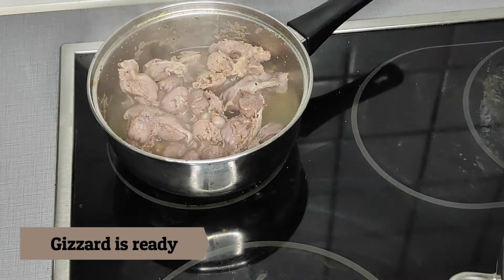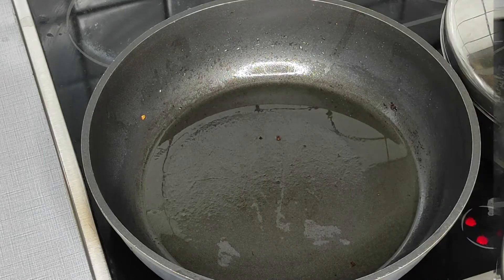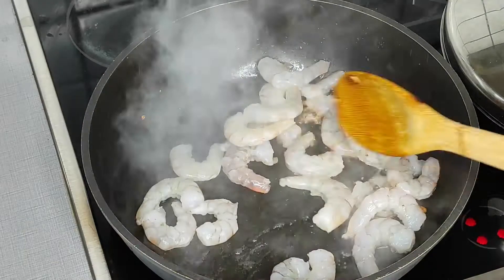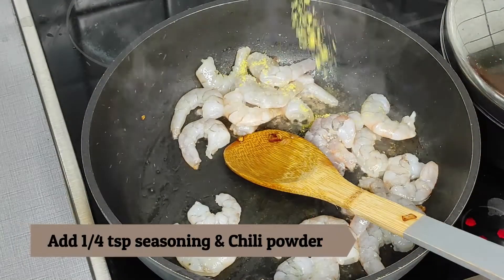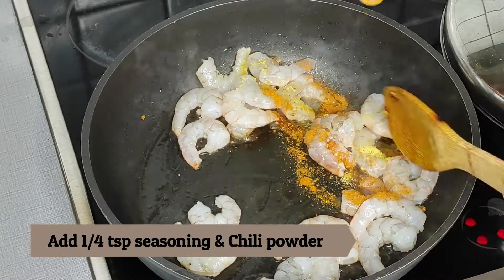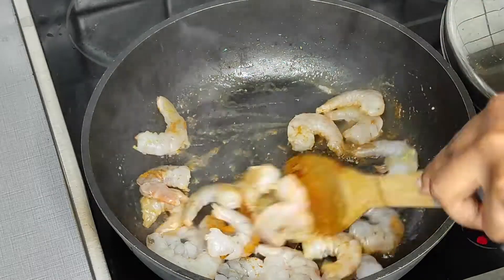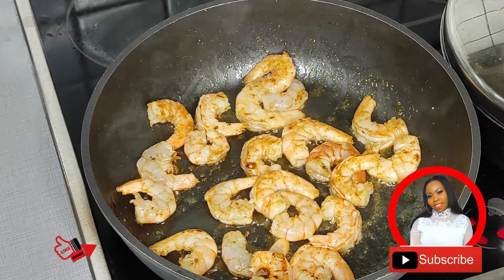After cooking my gizzard for 10 minutes, it's finally ready. I'm chopping it and then continuing with the next step, which is to fry my shrimps. I'm just going to spice the shrimps up a little bit with chili powder and seasoning cube powder until it looks perfect.